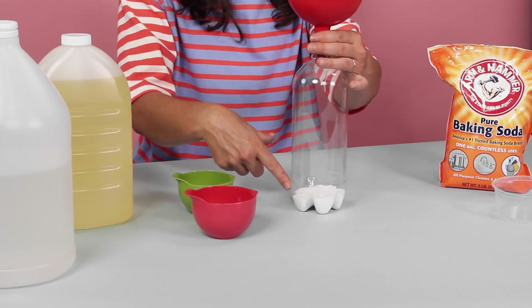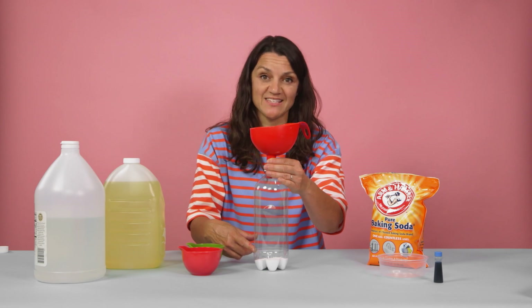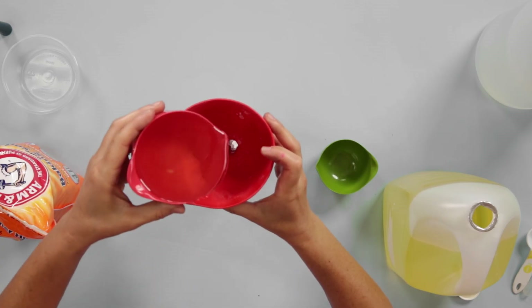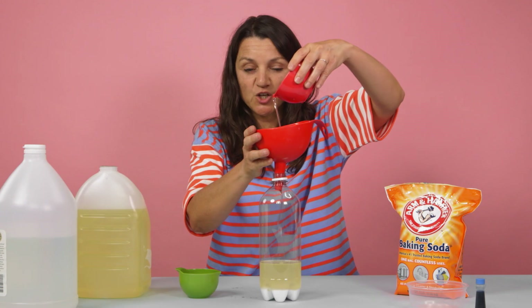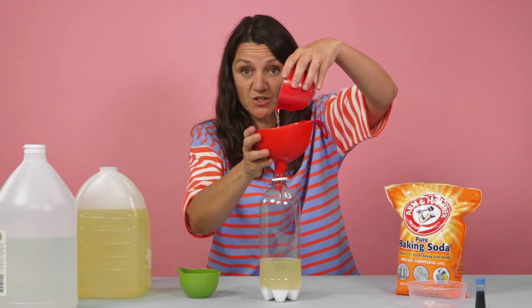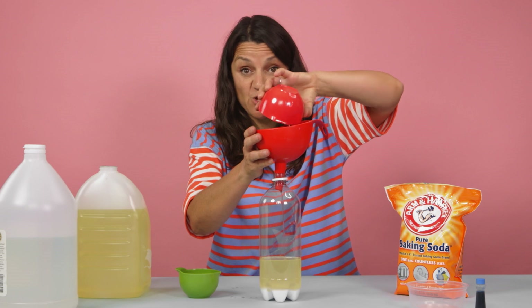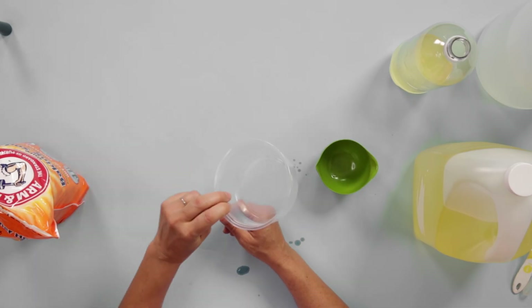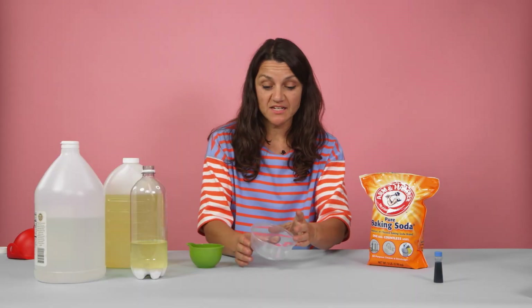Make sure to let the baking soda settle to the bottom of the bottle before you do the next step. We're going to be adding in one and a half cups of vegetable oil. Go really slow and be careful that you don't disturb the layer of baking soda at the bottom. Set the bottle aside. Now we're going to pour a cup of vinegar into a plastic cup and use food coloring to give it some color.